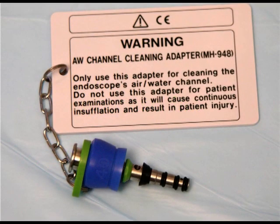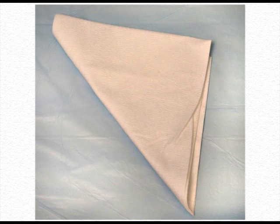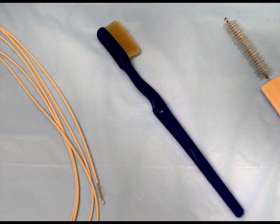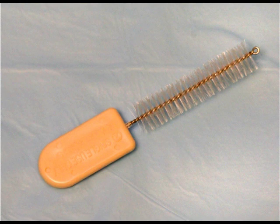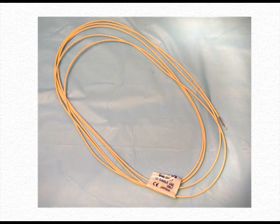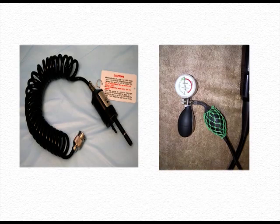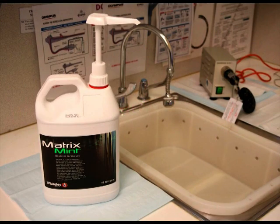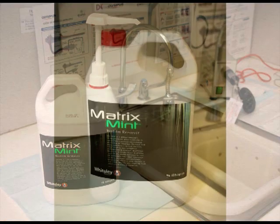Required accessories include cleaning adapters and syringes, lint-free cloths, octopus or flushing systems relevant to your endoscope brand and model, a toothbrush, a short stubby brush, a brush for each channel selected for the correct size, and a leak tester. Chemicals required include an enzymatic solution or a biofilm remover such as Matrix.